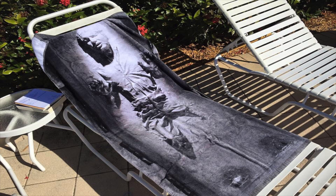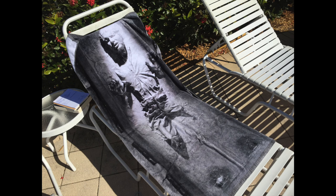This is definitely catching people's eye, whether you're at the pool or the beach or wherever. It's a pretty cool towel.